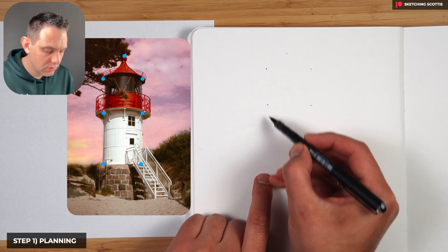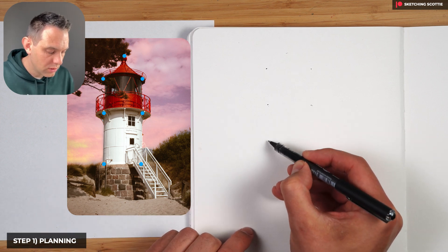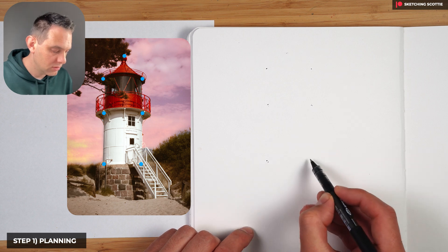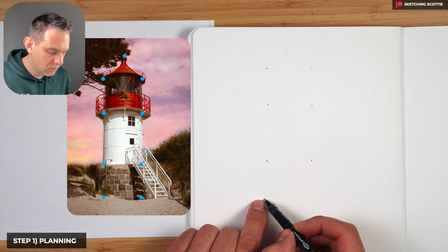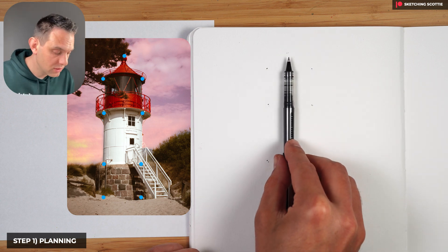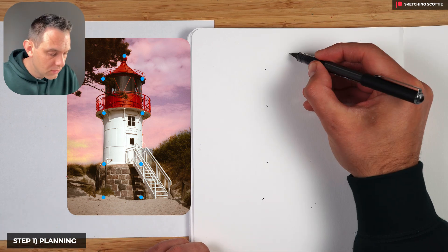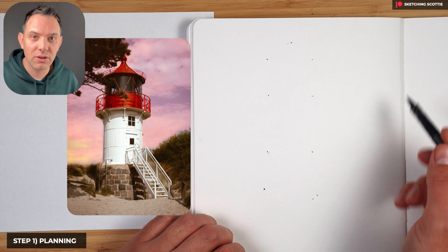The next white section is about one and a half of those red sections, so I'll go down one and then a half. Putting in some dots there, and then the bricks section is about one of those sections. We've got a very rough plan — you could use pencil to do a center line. I have to move that top dot across a little bit, making sure it's in the middle so I know this is going to fit on the page.